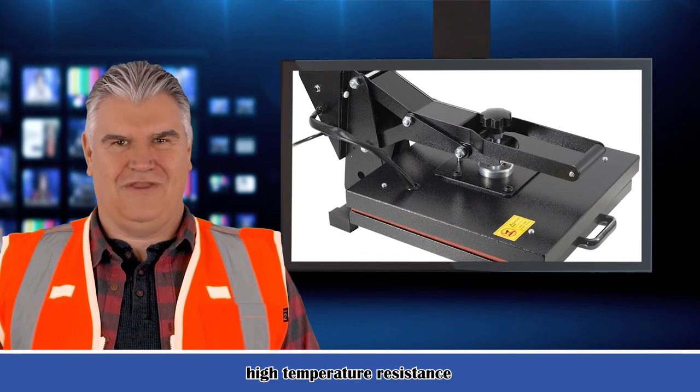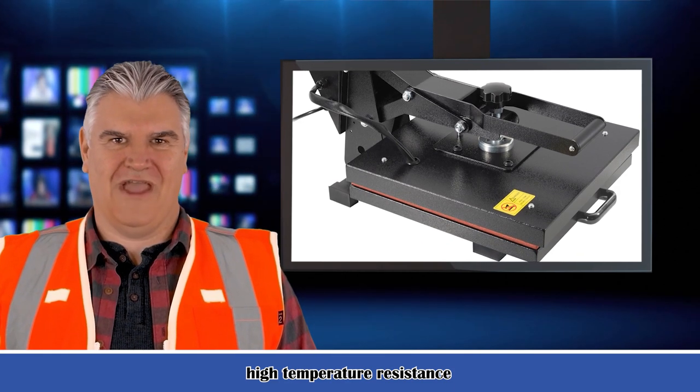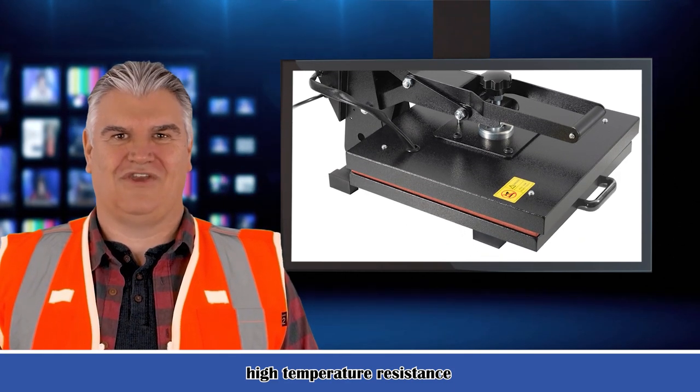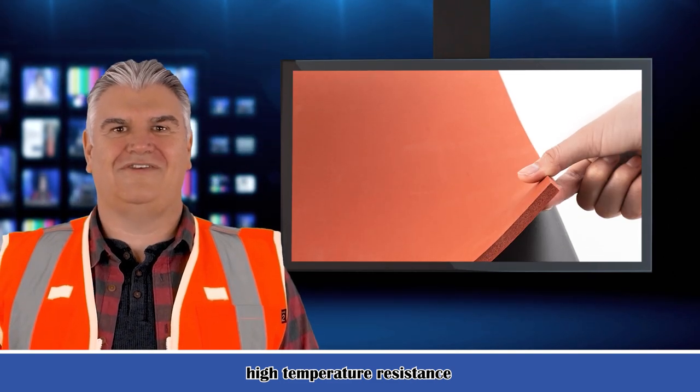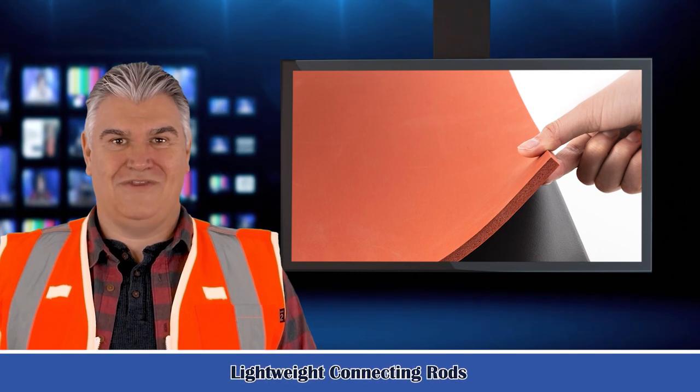Four: spray Teflon coating on the surface of the heating plate. Five: the bottom plate is equipped with high temperature resistant foaming silica gel. Six: it can adjust the pressure, easy to operate. Seven: exquisite appearance, small and delicate volume.